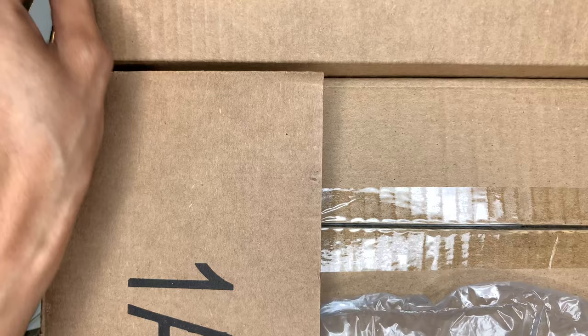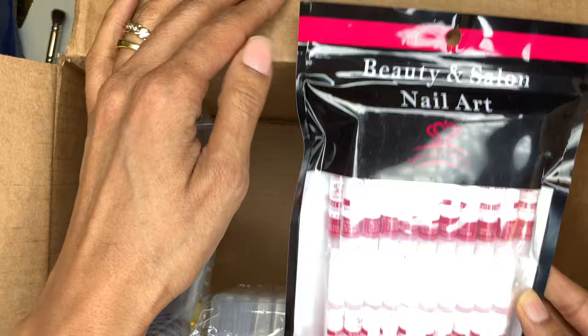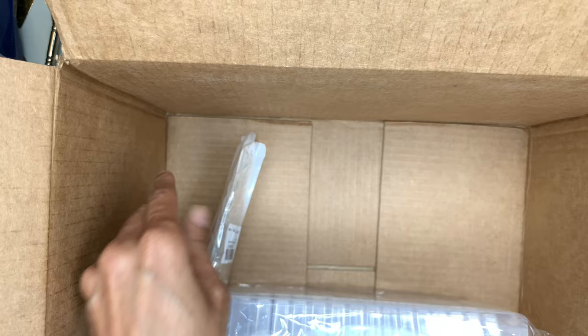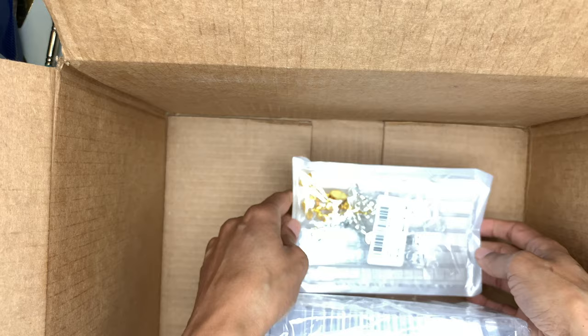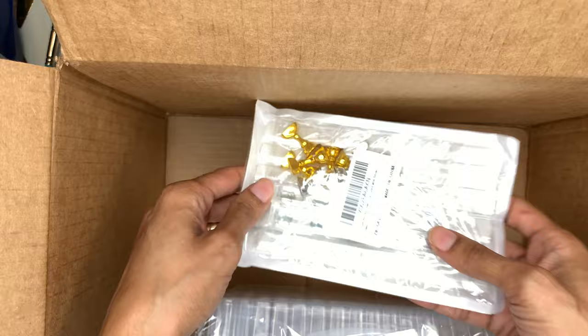I got some Gorilla Glue nail glue — y'all tell me if this is good. I'm going to put that in my press-on nails kit. I bought some nail stands to work on press-on nail stuff. It comes in a two-set. They look a little plastic, and they give you some tacky putty too — I don't know how good those work, but we'll see.